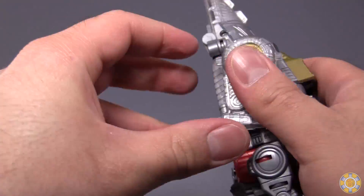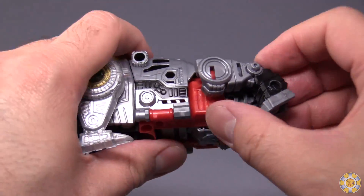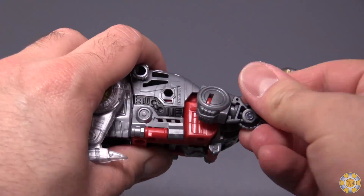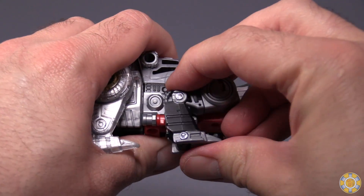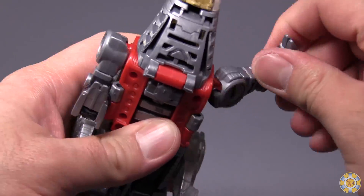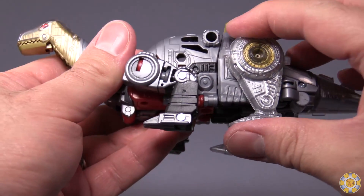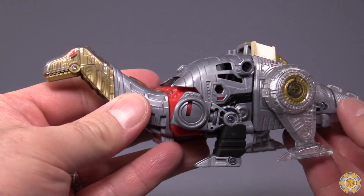Then we come back, combine the tail, fold the legs down, and grab the dinosaur arms. Take the arms, turn them 180 degrees, fold them back, and ratchet them into place — they have to ratchet all the way back, because if you don't, the rear legs and the front legs won't line up correctly.